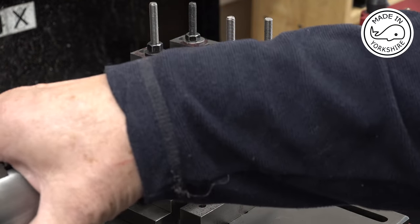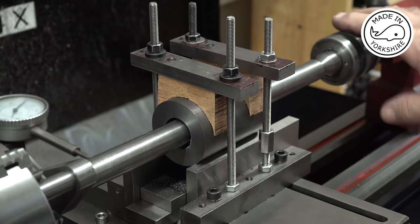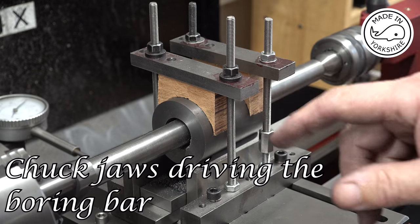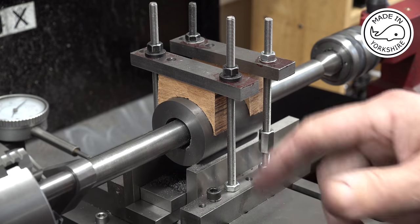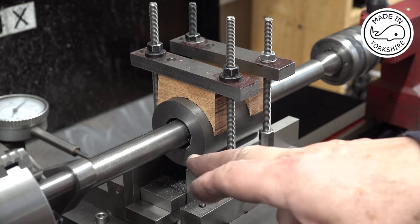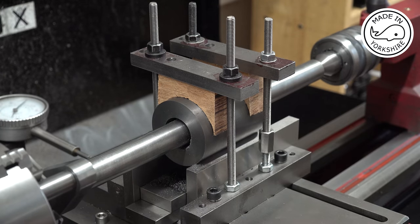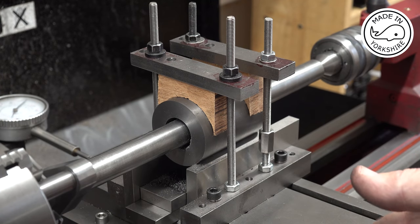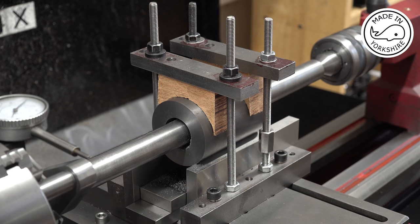So I've got a dead centre in the headstock and a live centre in the tailstock and I advanced the cutter by about 5 thou. I started cutting then realised I'd not switched the video camera on. So it's sort of in there about an inch so far. I'll turn at 300 rpm and I'll be on the fine feed on the carriage.